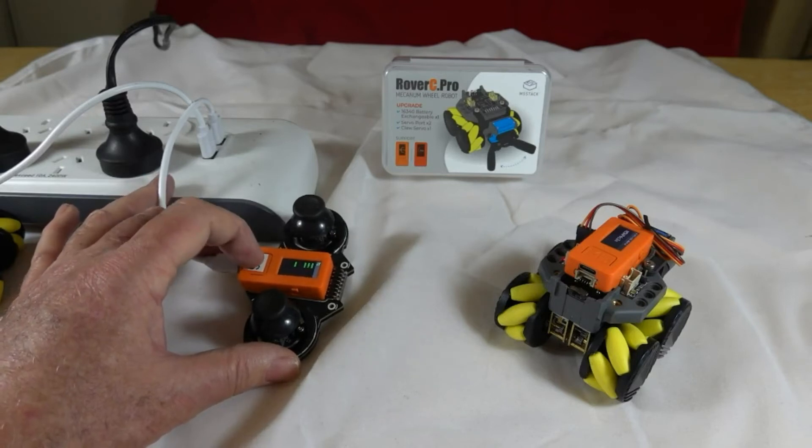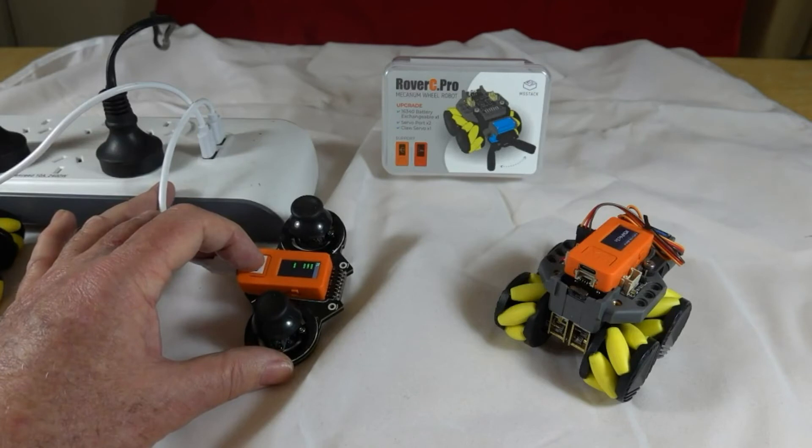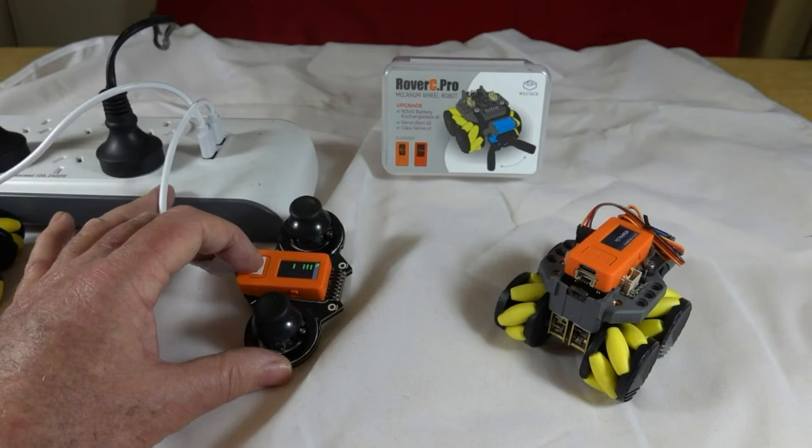I previously paired them by pressing Button A. The MAC address for the robot is advertised on its LCD and the joystick is simply paired with it.